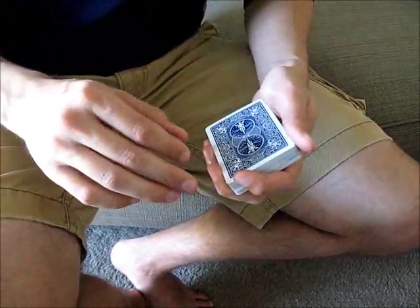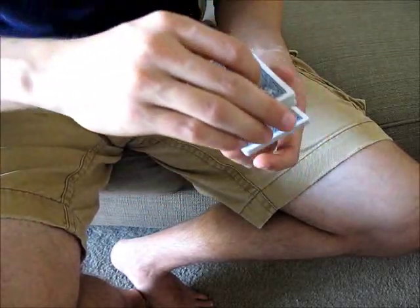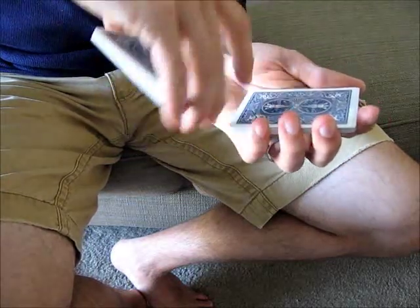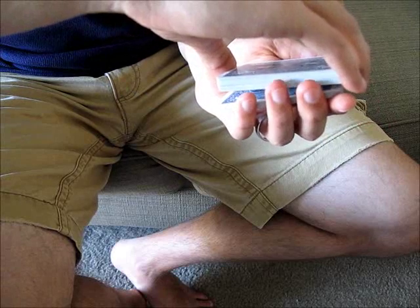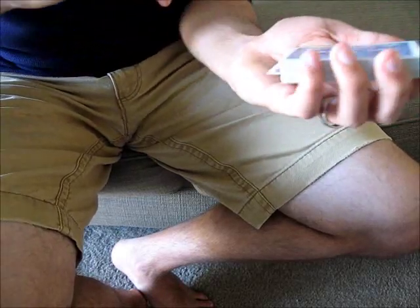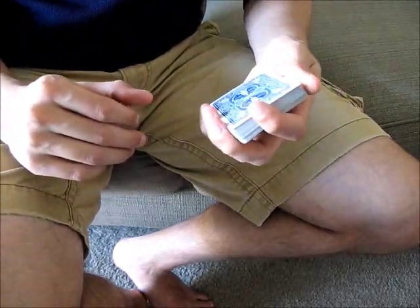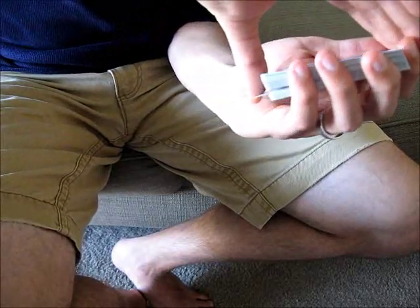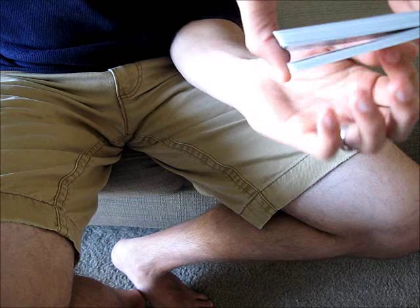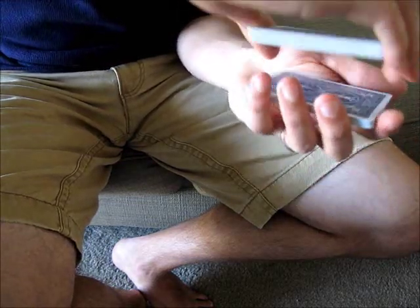To do an in-jog, what you'll want to do is, as you're closing the two packets together, allow the top thumb to make contact with the top card of the bottom packet as you're closing the two together, and to push it backwards just a little bit, so that it's sticking out a little bit, just like an in-jog. And then from the front, that hopefully won't be visible either. Whenever you're ready to separate the packets, you can just push down on that in-jogged card and push it into the deck again, causing the two packets to separate. And then from there you have the control you need.